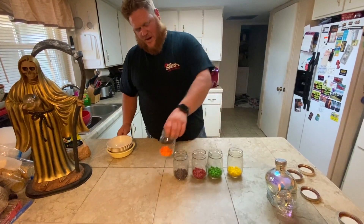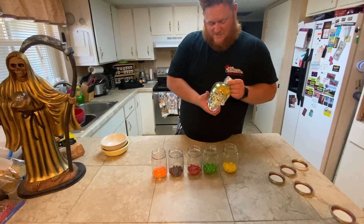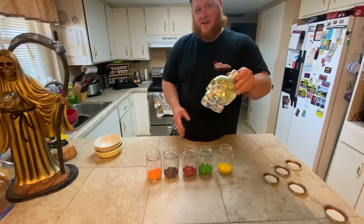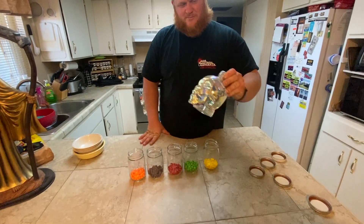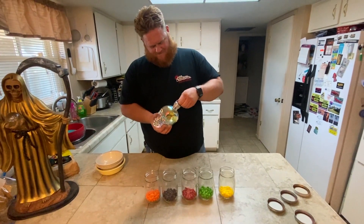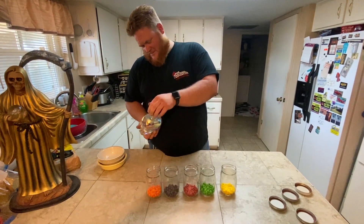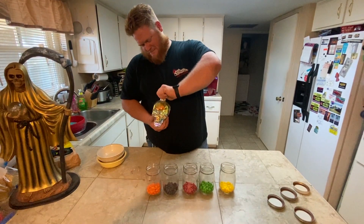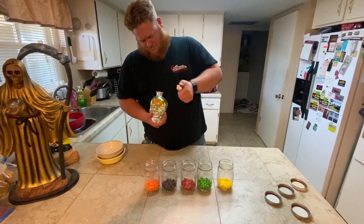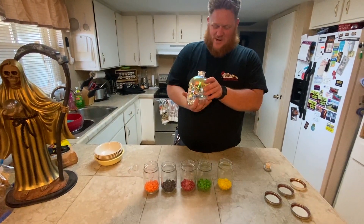Now you have all your flavors in your mason jars. Get your Crystal Head vodka — this is actually the Aurora edition that came in the cool shiny skull. You can see it's new, starting fresh. Now you add vodka to each jar.